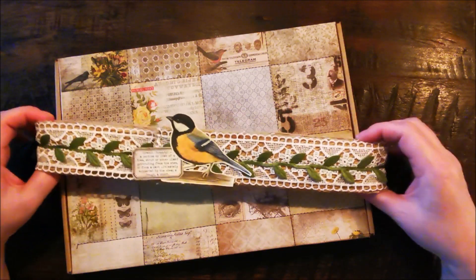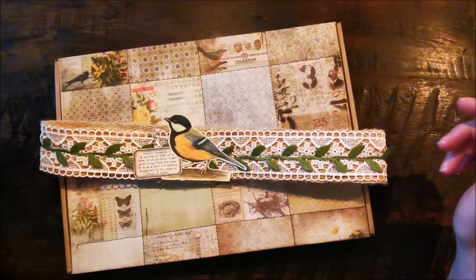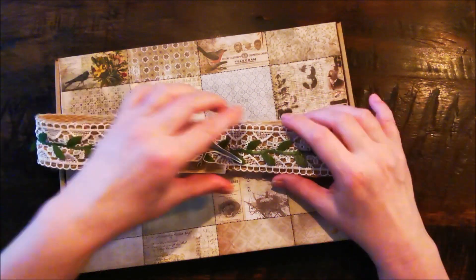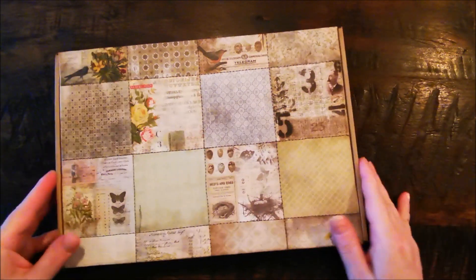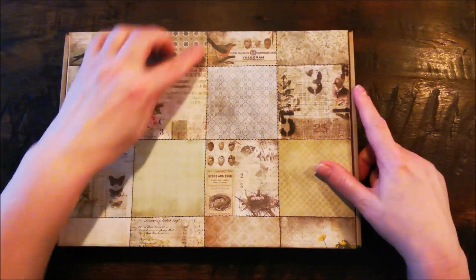This one also — she made me a journal a while ago that had lots and lots of ephemera. I made the belly band like this and stitched it on top. This is Tim Holtz paper that I stitched.